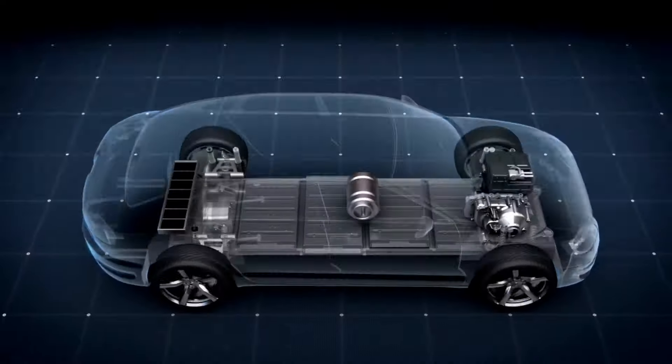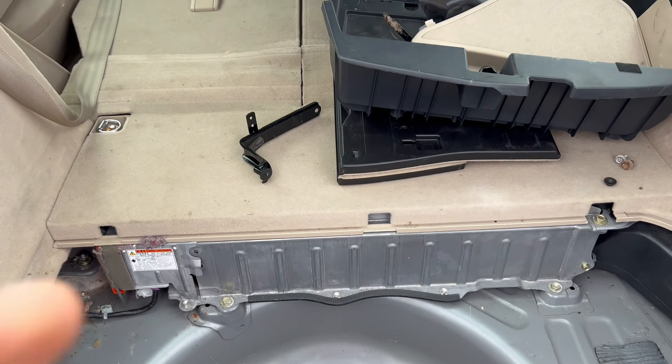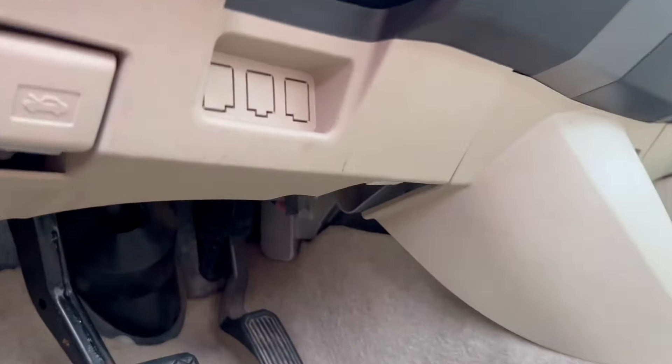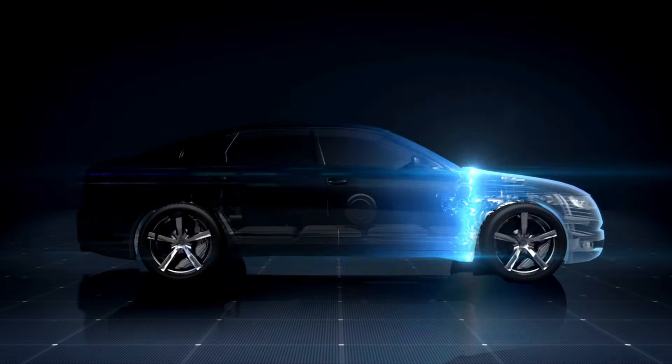The fifth and final step is your hybrid battery. If Priuses sit for a long time, they tend to drop out the first two blocks in the hybrid battery, which also prevents it from starting. Your hybrid battery is located in the trunk right behind the back seats. They sell cheap scanners that connect to your phone that will tell you the hybrid battery health on your car. And that's how you get your Prius up and running — make sure to hit the like button and subscribe to never miss a Prius how-to video again.